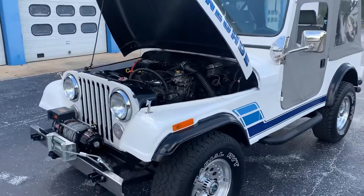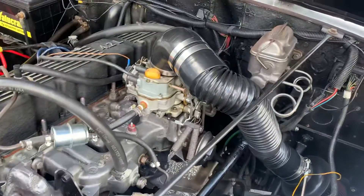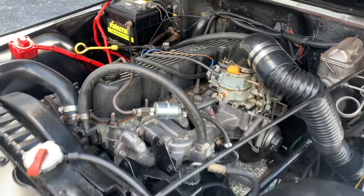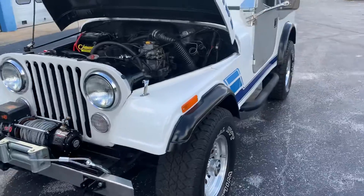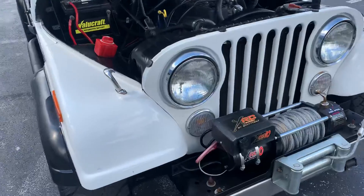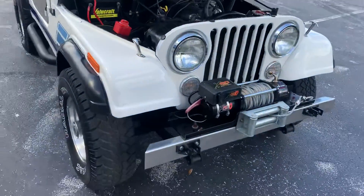Hey Rusty, it's Pete. I'm going to give you a quick little walk around on the Jeep. I just checked all the stuff out for you on it. The only thing I've seen wasn't working was this turn signal bulb up here — probably needs to be replaced on the right-hand side.